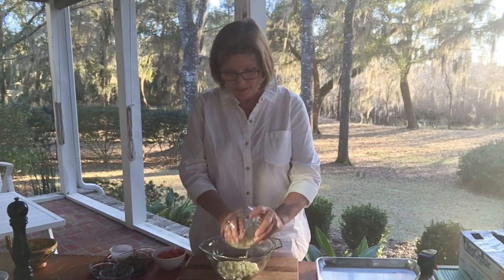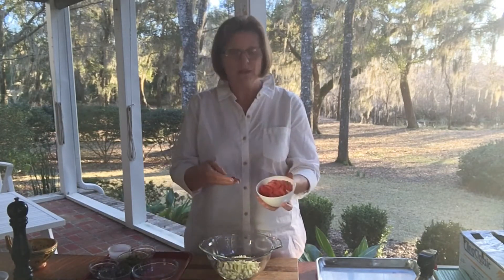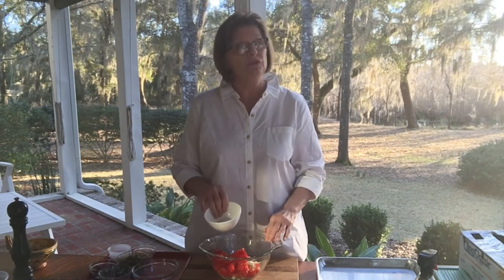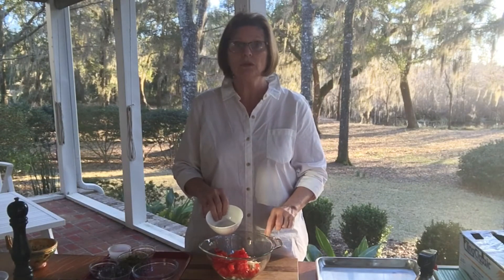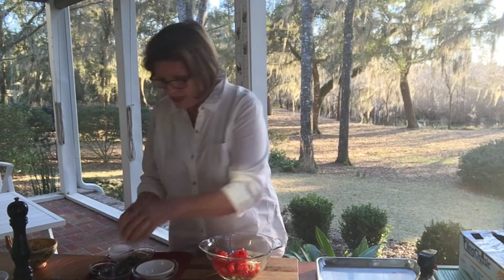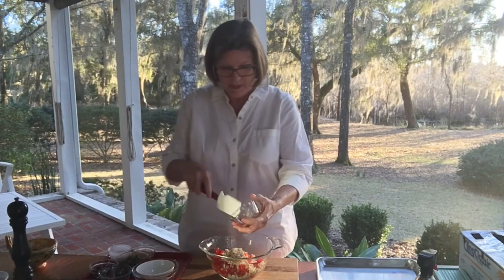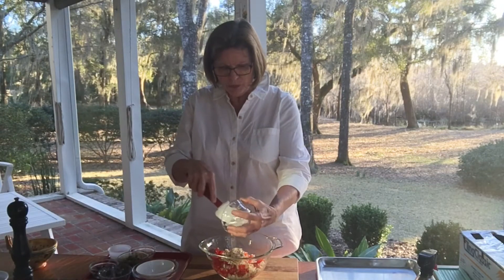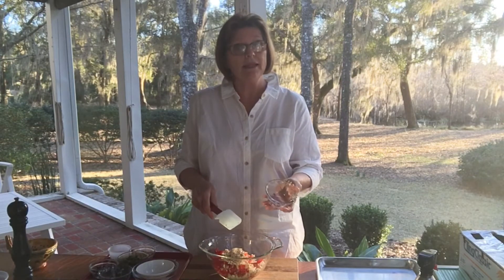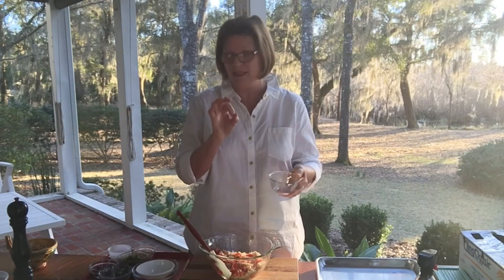Here's our one cup of fennel and we also have our one cup of nicely diced tomato which has been peeled and seeded. If you don't want to do this step you can certainly use canned diced tomatoes if you prefer. And we have our shallots here which is a half a cup. Another onion you could use here would be scallions — I think scallions would be good here too, but you want to make sure that you chop them nice and fine.